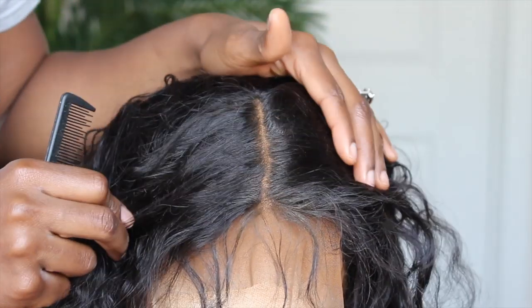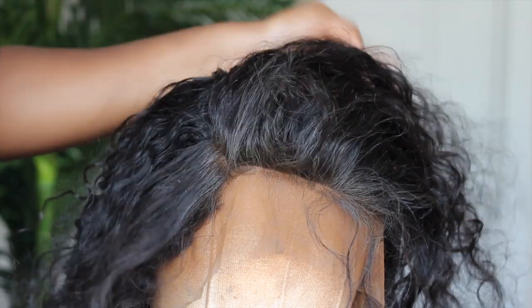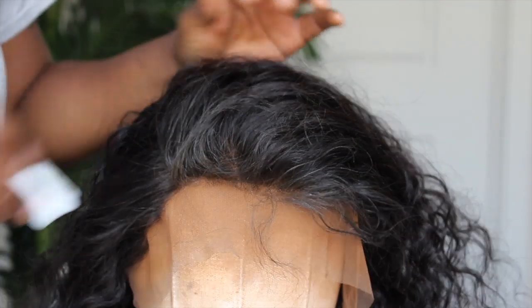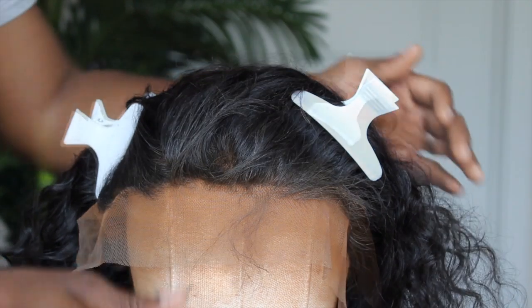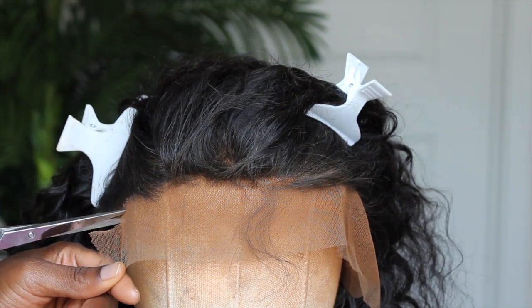Right now I'm showing you what the parting space looks like. You only get about three to four inches of parting. This is a 13x4 lace frontal. On the sides you probably get about two inches, so keep that in mind — it's not going to give you a great deal of parting space, but it's enough to make it work and create a natural install.